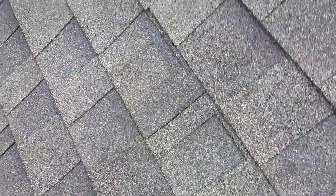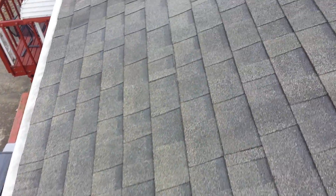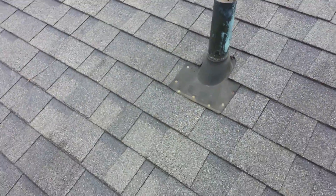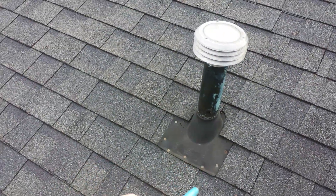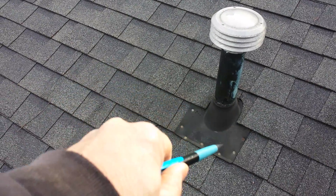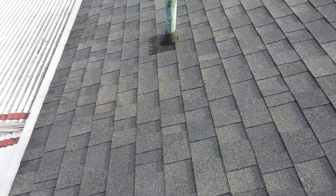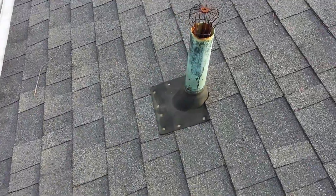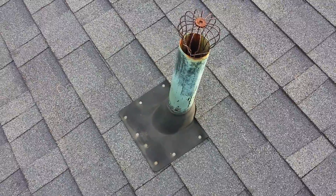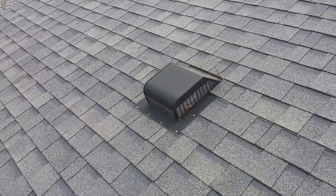The shingles here were installed on the lines. This soil stack here is supposed to be flashed with the shingle coming over top of it — just like this one here — but it's incorrectly flashed.